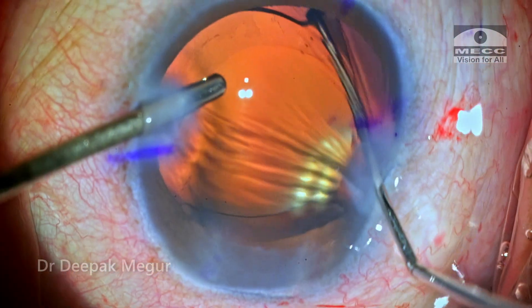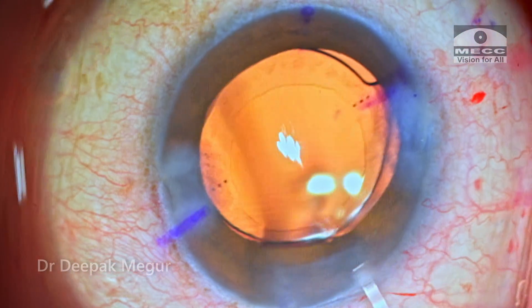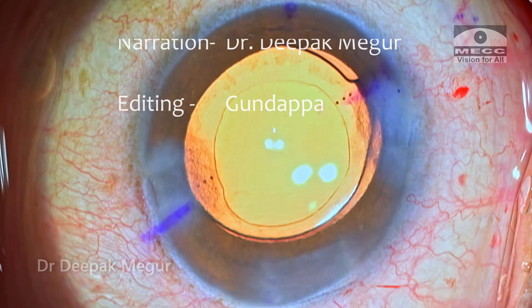What is your opinion on using CTRs in eyes with toric lenses? Please do comment below. Thank you for watching and hope you found this helpful.